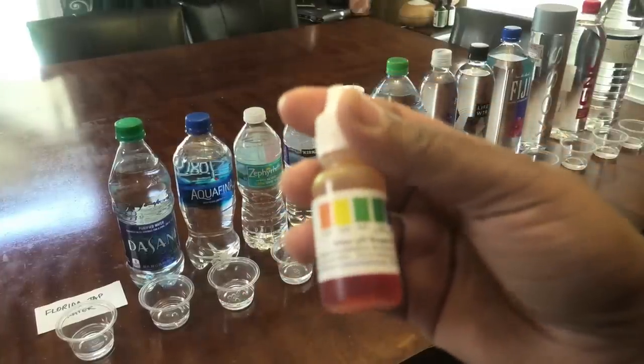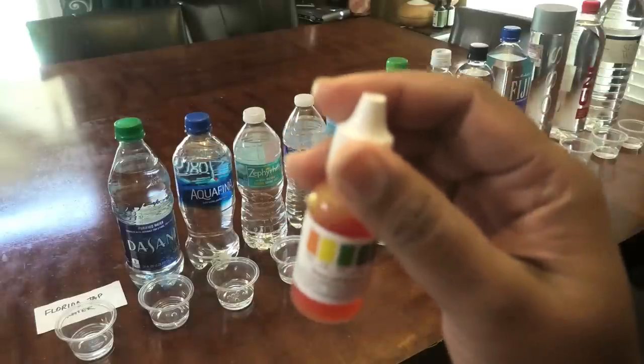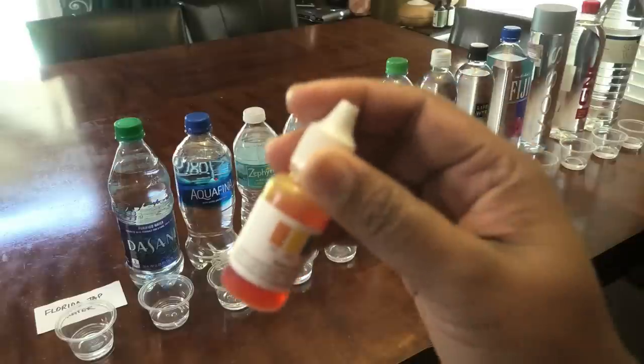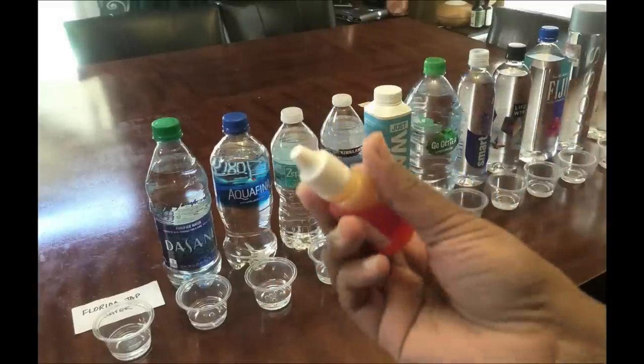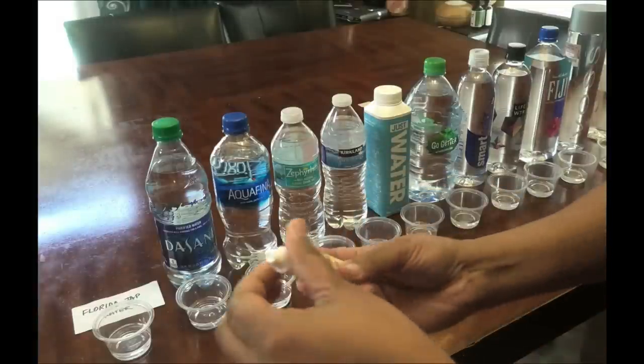Here I have my water pH Reagent liquid. This can test up to a hundred different types of water. All you need is two to three drops in each sample, and you need about two teaspoons of water to test it. So let's start testing — we'll begin with Florida tap water.